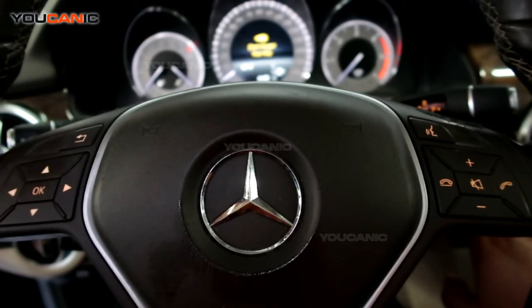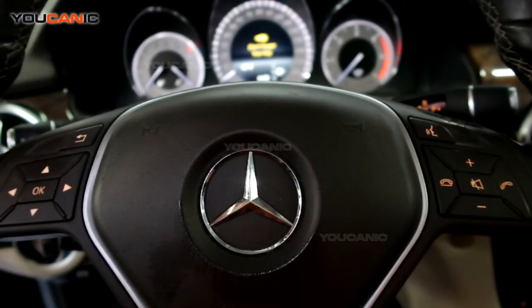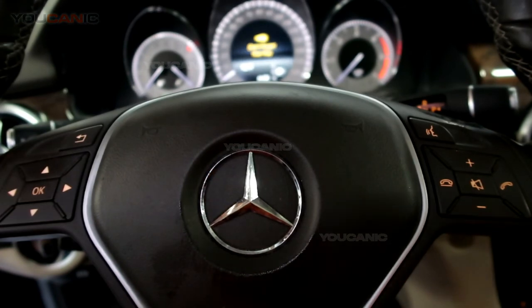Now if you still have the ABS light on or traction control light on, you need to read the codes. We have a tutorial on how to read the codes from the ABS module on our Mercedes — watch that for more help if your lights don't reset. Thank you for watching.